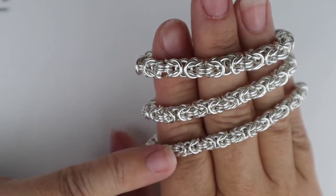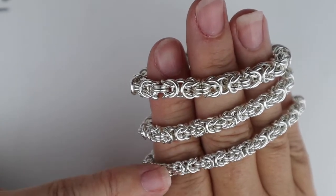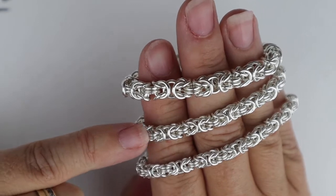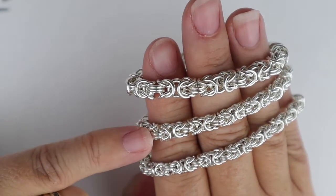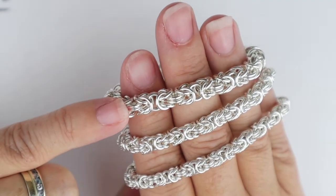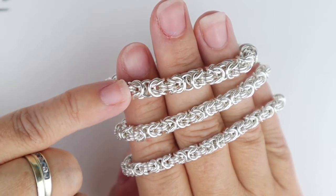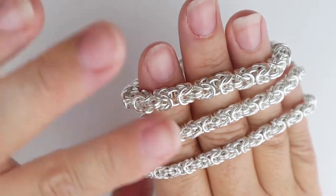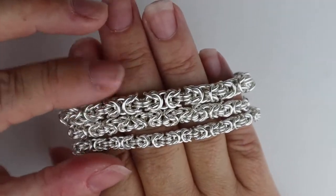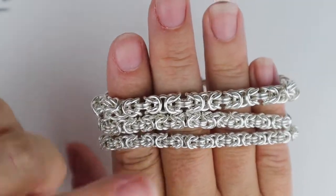The sizes of jump rings I've used in these three examples: the first one uses a 3.25mm inner diameter made on 0.9mm wire, which gives an aspect ratio of 3.6. The second uses 3.5mm inner diameter on 1mm wire, giving that perfect aspect ratio of 3.5. The third uses 4.5mm inner diameter on 1.2mm wire, which gives an aspect ratio of about 3.7. They're very similar in aspect ratio but you can scale up or down as much as you want.